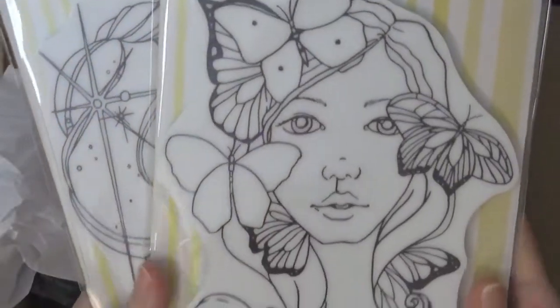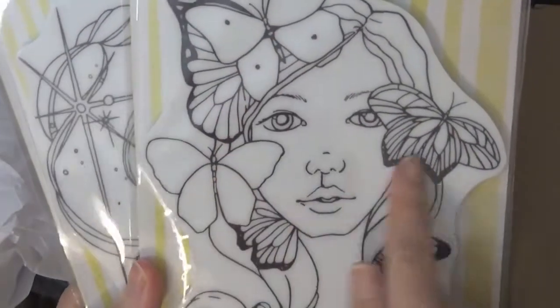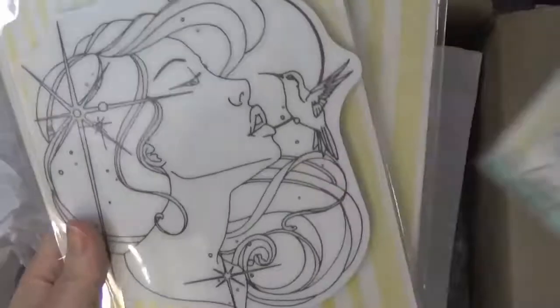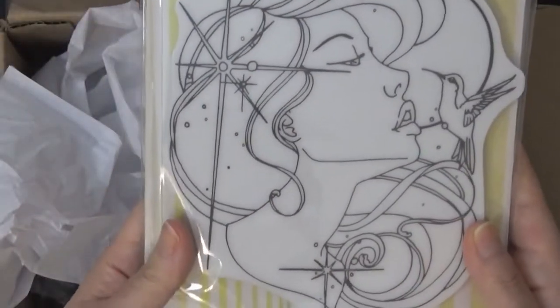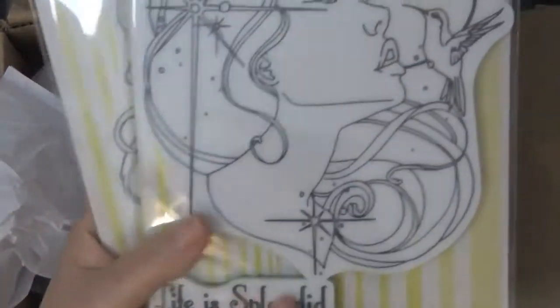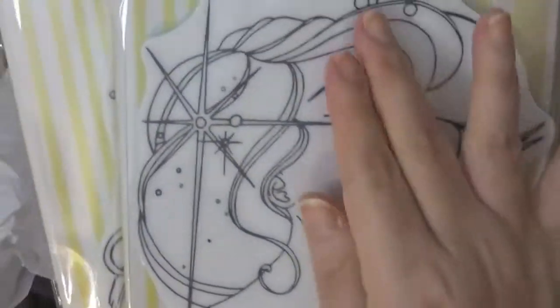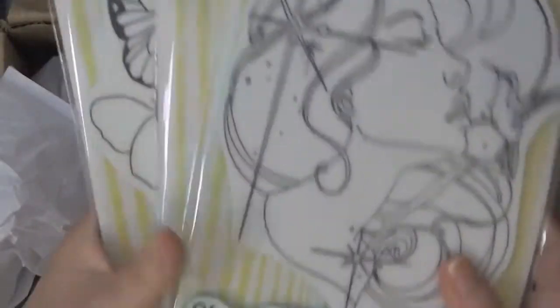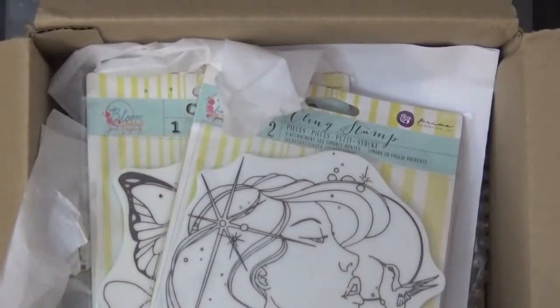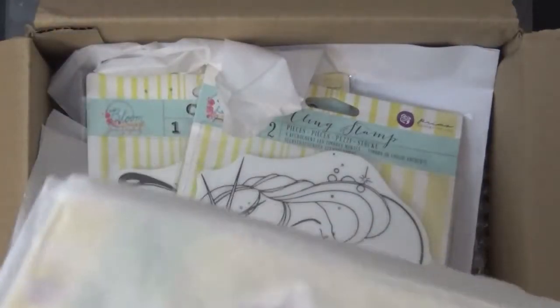And then I got Sharon — beautiful, I love butterflies, this is gorgeous. And look at her — Aneli. This one comes with a sentiment: 'This life is splendid.' And then this hummingbird and these sparkles — I can't wait. So these are all 50% off. I think they still have some available if you guys want, because they're going fast.